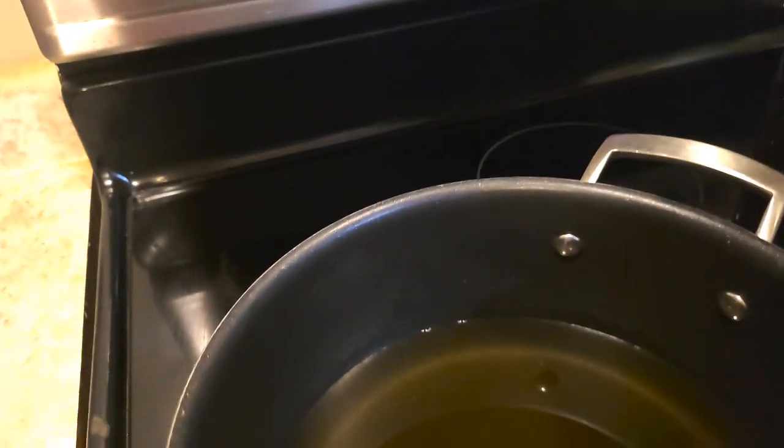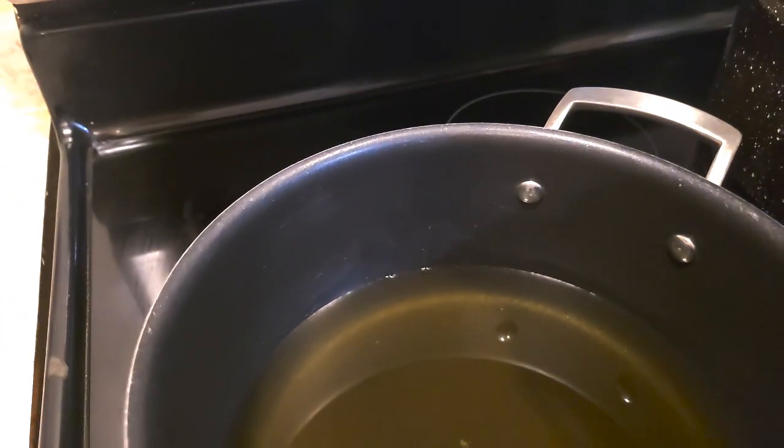We've got jars in the oven on 200 degrees. That way they're hot because it's a hot jelly going into a hot jar going into a hot water bath canner. The oven's on 200 to heat the jars — it's just at a low temp. So everything's good to go there.